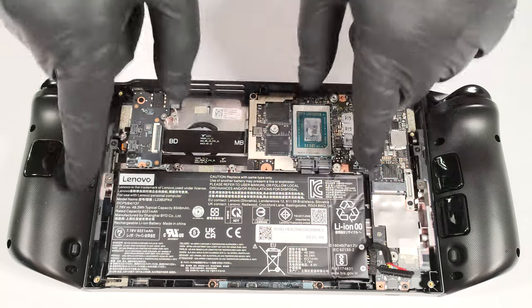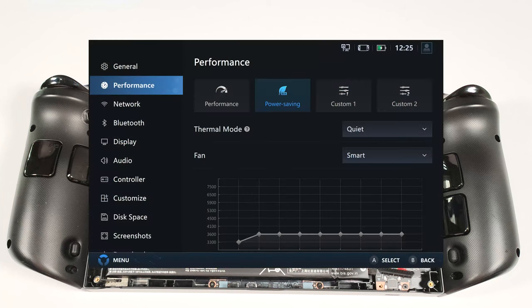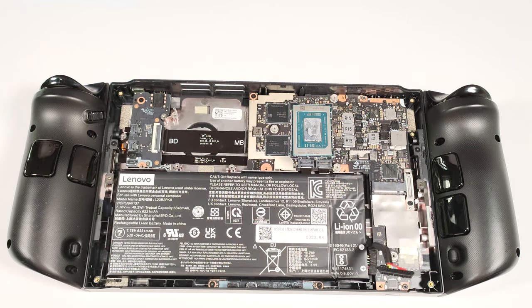The battery is held in place by two pull tabs, but we aren't going to pull them out. The 49.2 watt hour capacity is enough for five hours and 16 minutes of web browsing or four hours and 46 minutes of video playback. To achieve that, you have to apply the power saving preset in the Legion Space app.